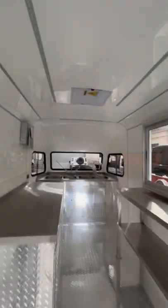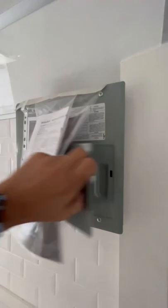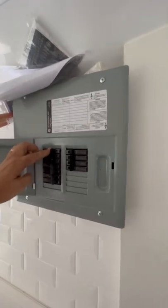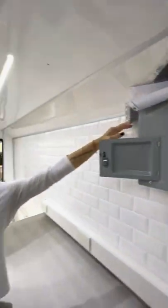Then you go to the interior and you can switch the lights on from the dashboard. Lights on.